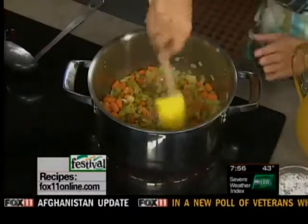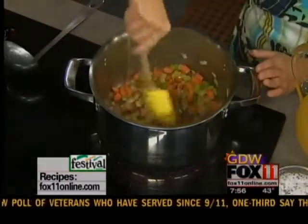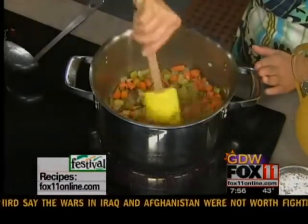This is a super quick and easy recipe. I started sautéing in a little bit of butter or olive oil about a cup each of diced onion, celery, and carrots. That's been cooking in a big soup kettle here for about 10 minutes or so.